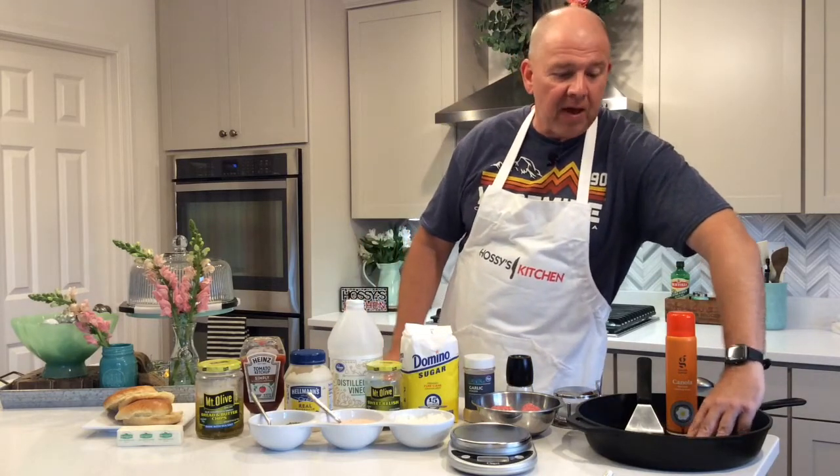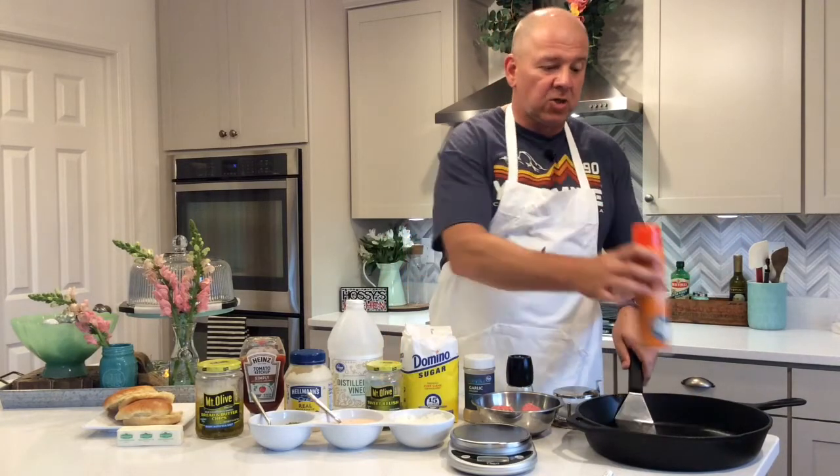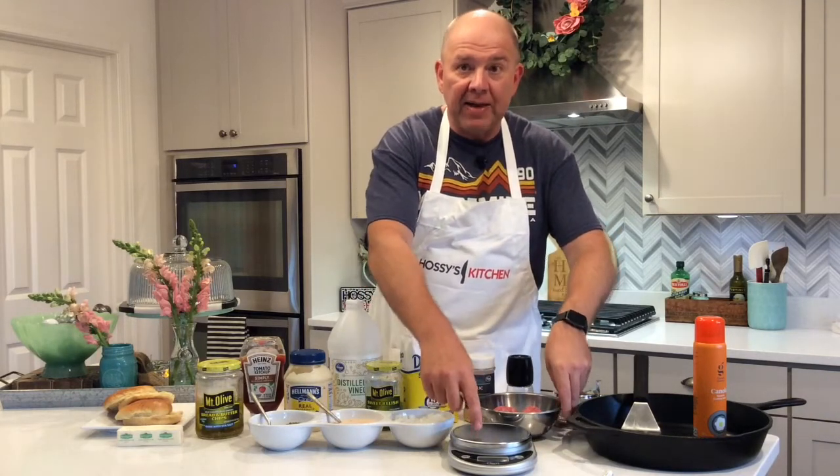So here's what you're going to need. You're going to need a big pan that you can get pretty hot on the stove, a good metal spatula, and a little canola oil to spray the bottom of the spatula. For the meat I use 80-20 ground chuck, and these are four ounce portions formed into a ball, weighed on a digital scale to make sure they're right around four ounces.